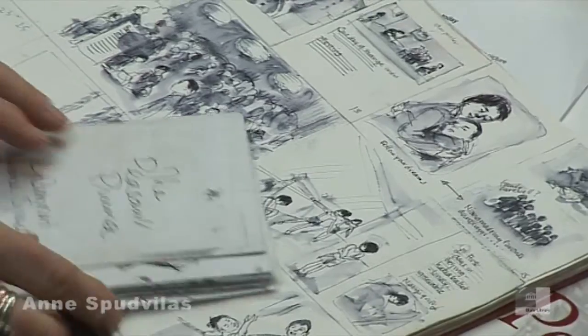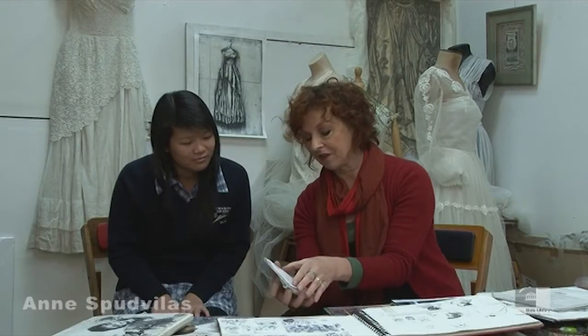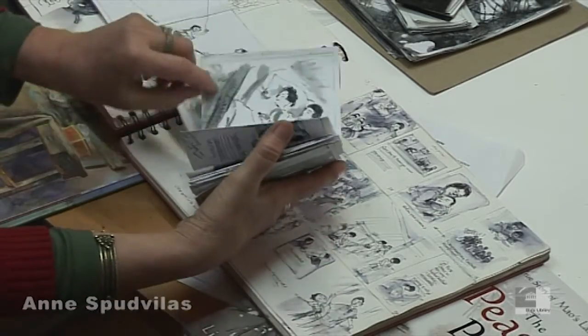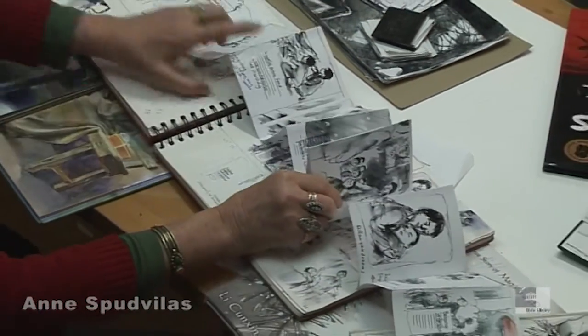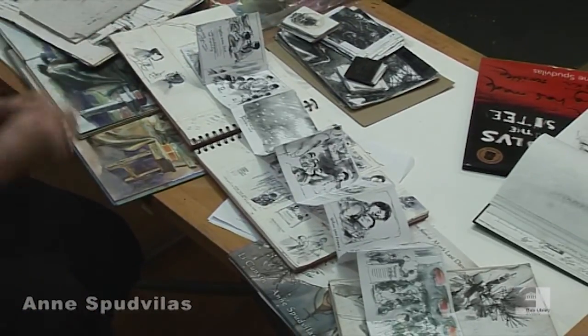This is another step forward. We call these little dummy books. This is a concertina dummy. So I cut this into strips, stuck them end to end and made this into a long dummy book. And this is something that I can put up on the wall in my studio and see how each illustration is flowing into the next one.